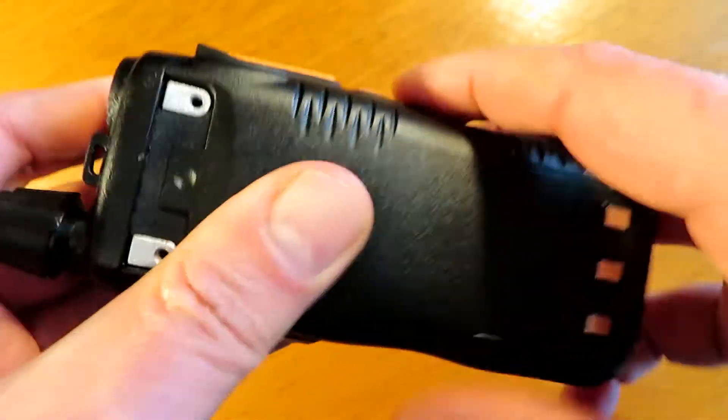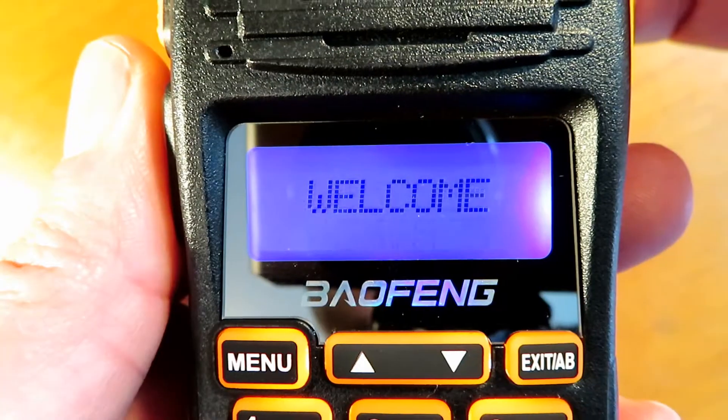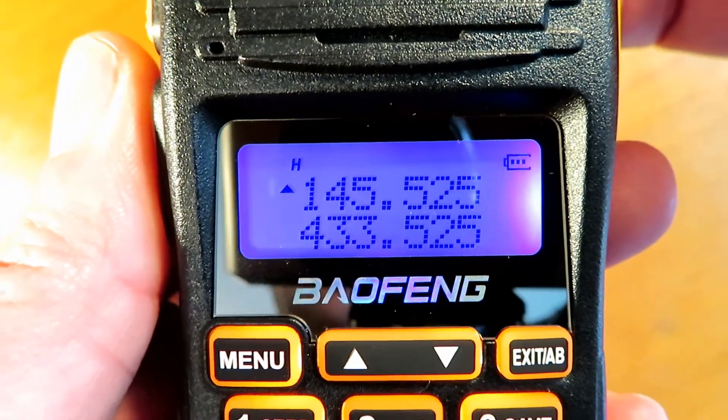The battery that comes with it clips on firmly on the back. It also comes with a belt clip. On the front is the usual menu — the standard Baofeng menu.